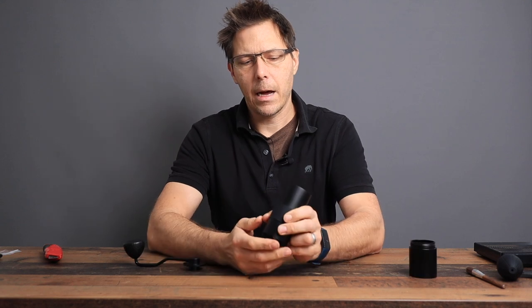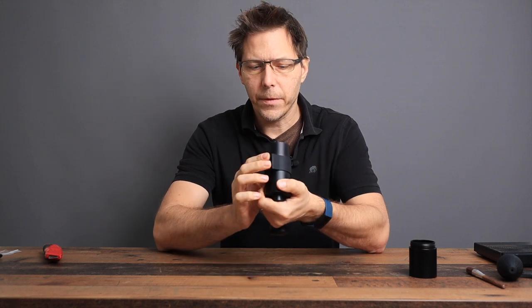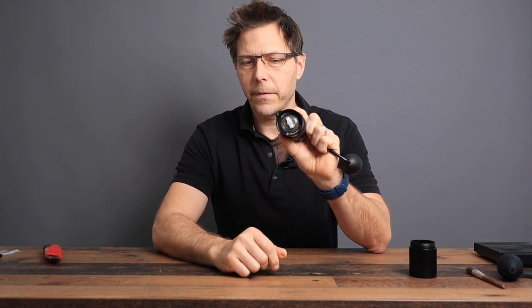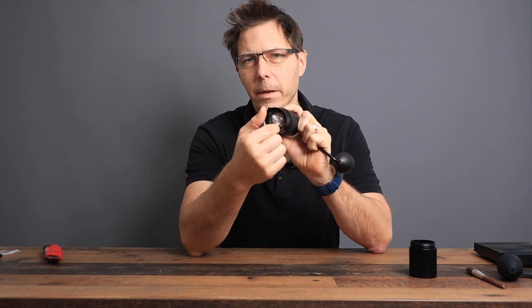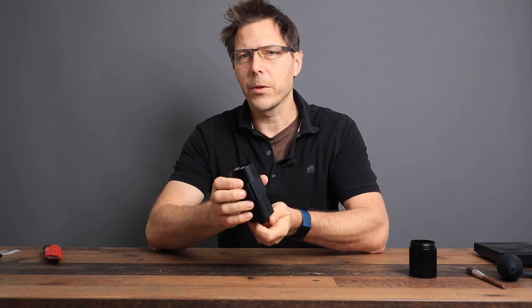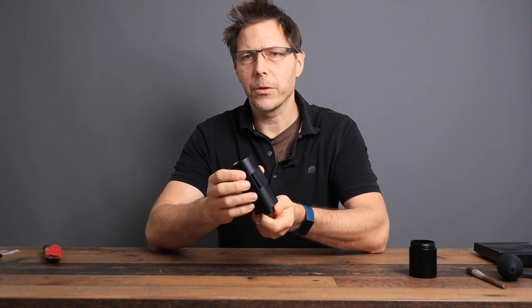The first thing I want to look at is how close the burrs can be before they touch while idling with no beans. It looks actually pretty handsome. So we're going to click it all the way to fine — there are 24 clicks on the dial, by the way. When it's too fine, obviously the burrs are touching and you won't be able to turn it.